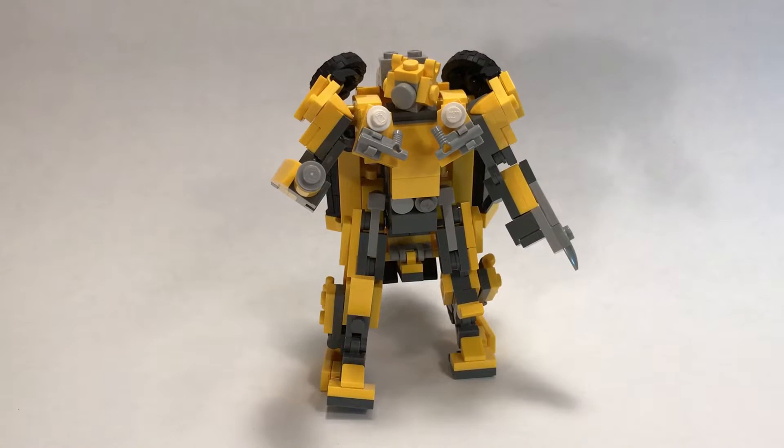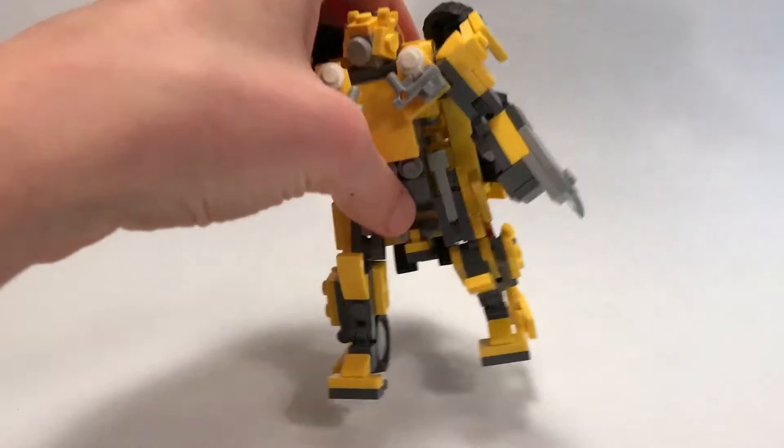Hey guys, Clickbrooks here, back finally with instructions for my Lego Volkswagen Bumblebee. Sorry this video took so long to get out — it's long due — but I've just been really busy with school and everything. But sure enough, here I am finally, and I'll show you guys how to make this dude.